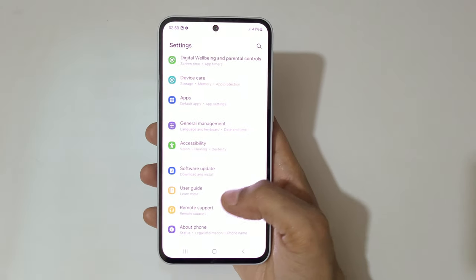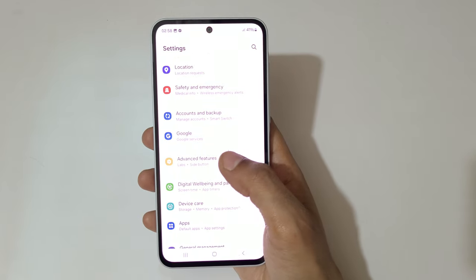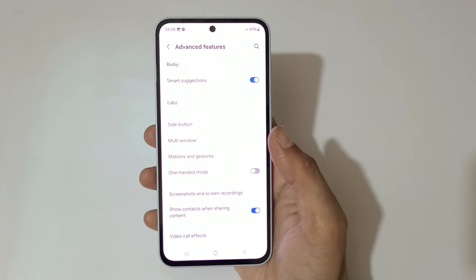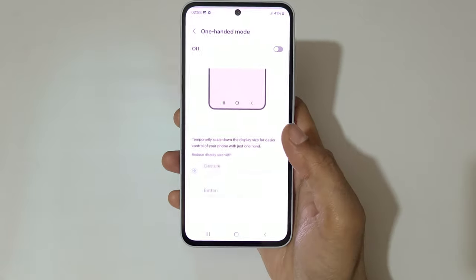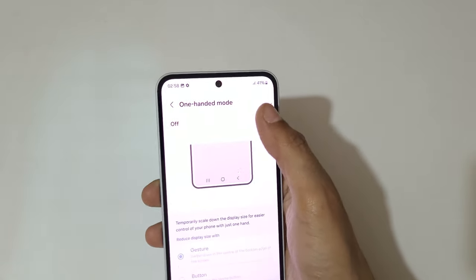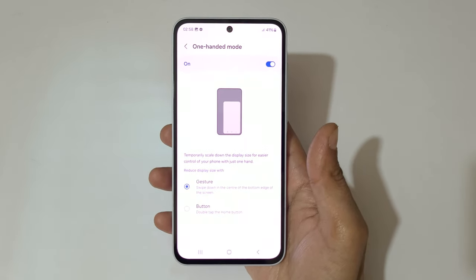To enable it, go to Settings. In Settings, you can see Advanced Features — tap on it. Here you can see One-Handed Mode. Tap on One-Handed Mode and simply tap here to enable it.